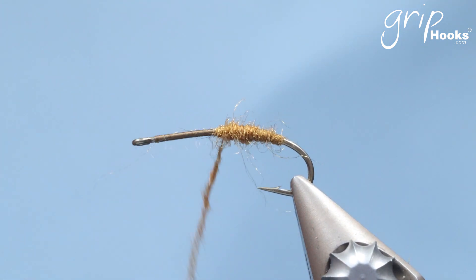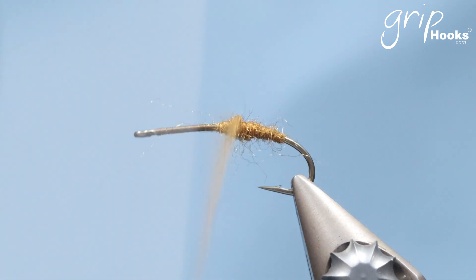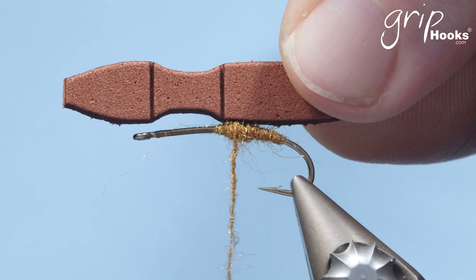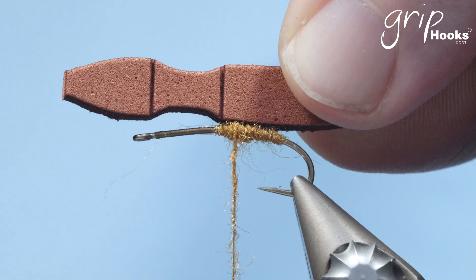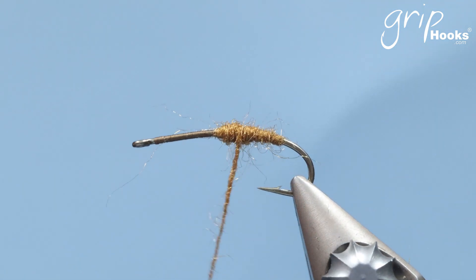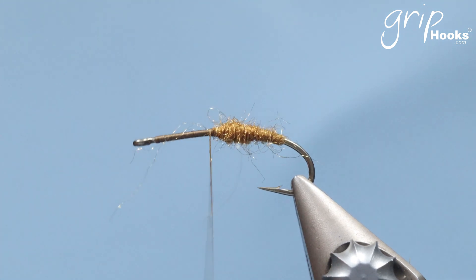Take a little bit of that dubbing off — that's good. The line in the front will be tied down right behind the eye of the hook, and the one at the back will be tied down in front of the abdomen. Instead of taking the dubbing off, it's going to do that and that's it.